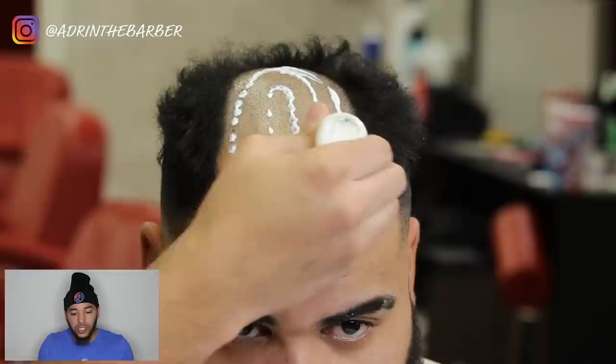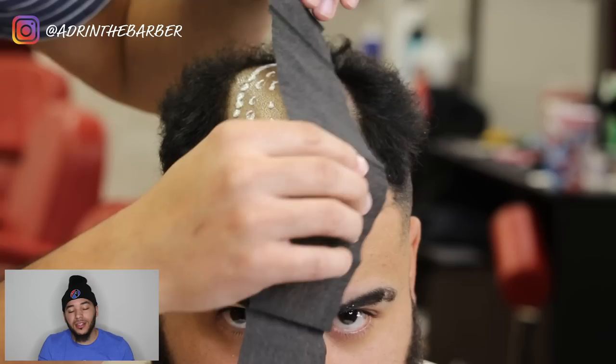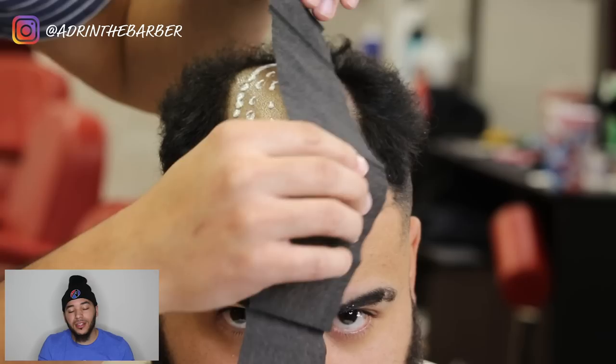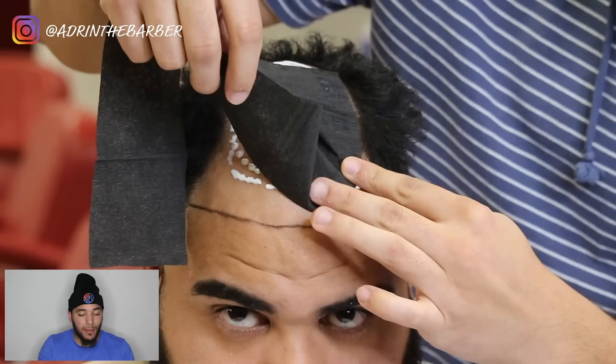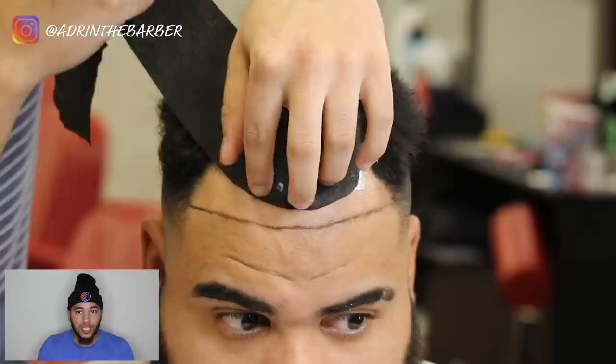This unit is moisture resistant — not recommended for swimming or shampooing your hair. But if somebody likes to go to the gym, people have swum in them before. Going to the gym, normal wear and tear, sweating — this unit is going to hold up to that. That's not recommended if you want the full six to eight weeks out of it, but for normal activities it'll hold.